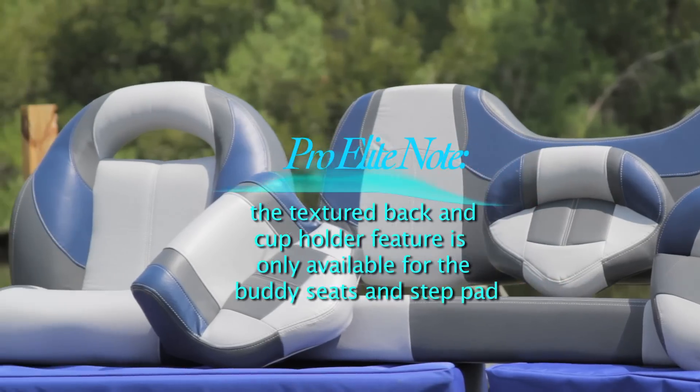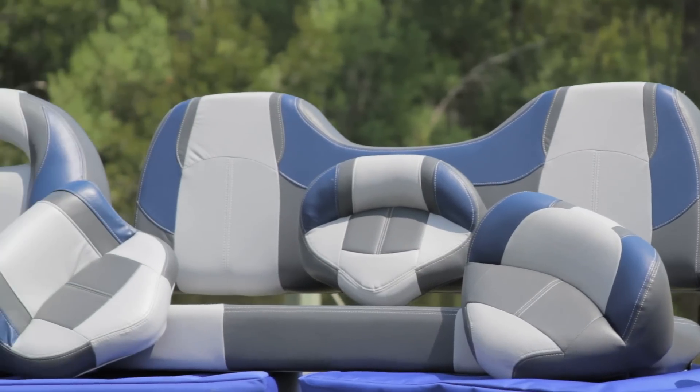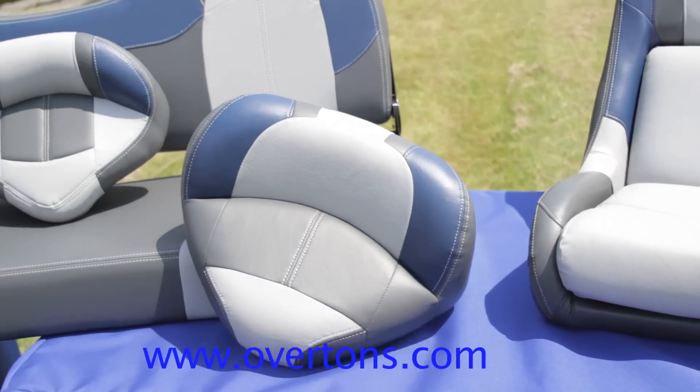Mounts to any flat surface with included merino piano hinges. The ProElite series from Overton's comes in a wide variety of colorways and options that you can check out at www.overtons.com.